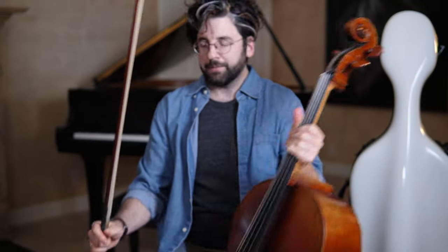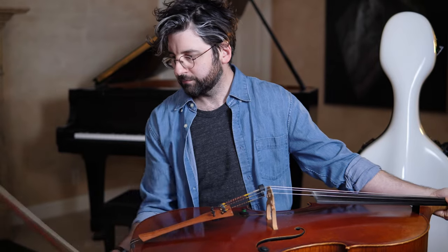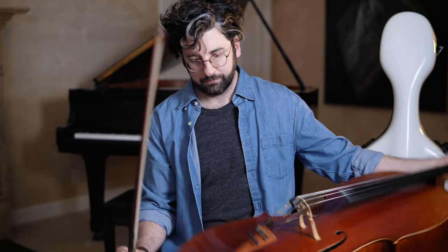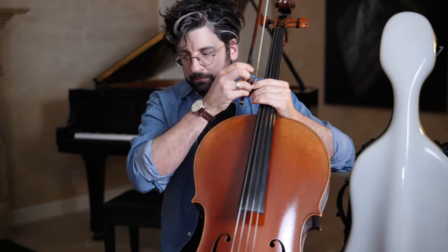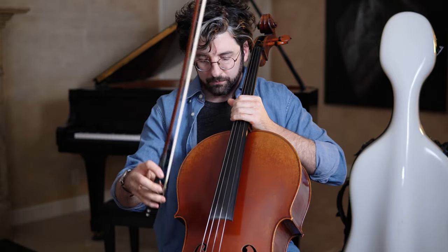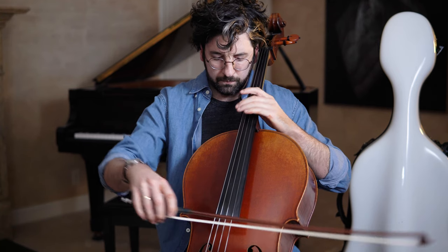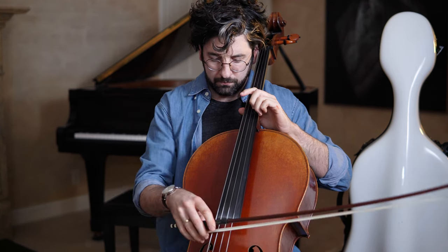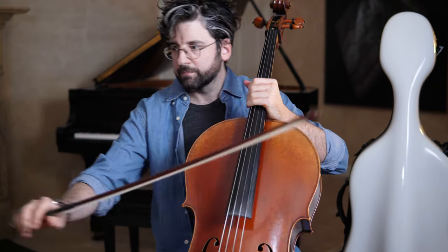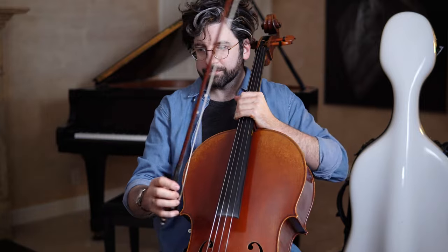Hey guys, this is Billy from AdultCello.com. In today's video, I'll be taking you through a quick 5-minute vibrato routine that I use whenever I want to warm up but am feeling a little tight on time. If you want to take a look at my vibrato tutorials, I'll link those below. Today's video is going to be on the A string, but if you decide to incorporate this routine into your daily practice, I suggest switching strings each day so that you get used to adjusting to each string's unique properties.